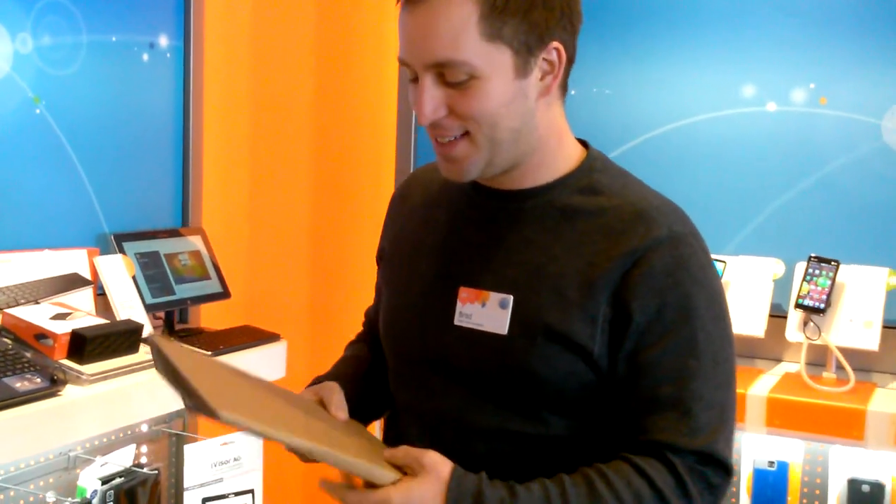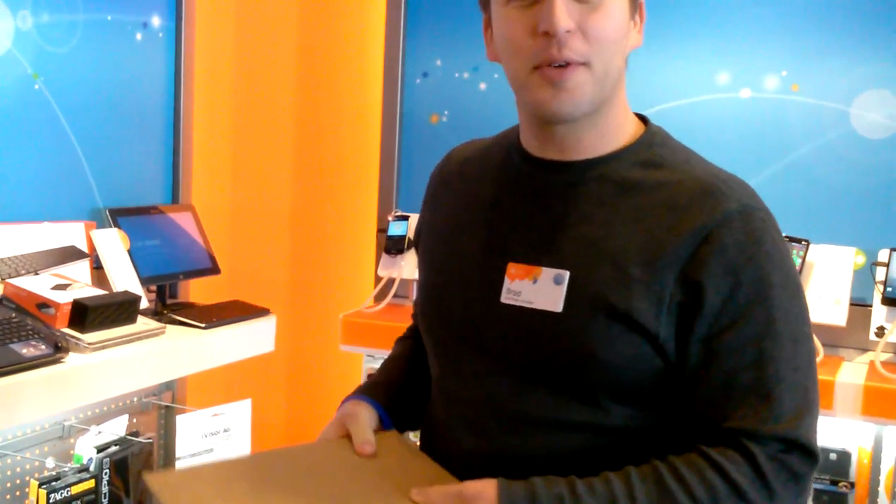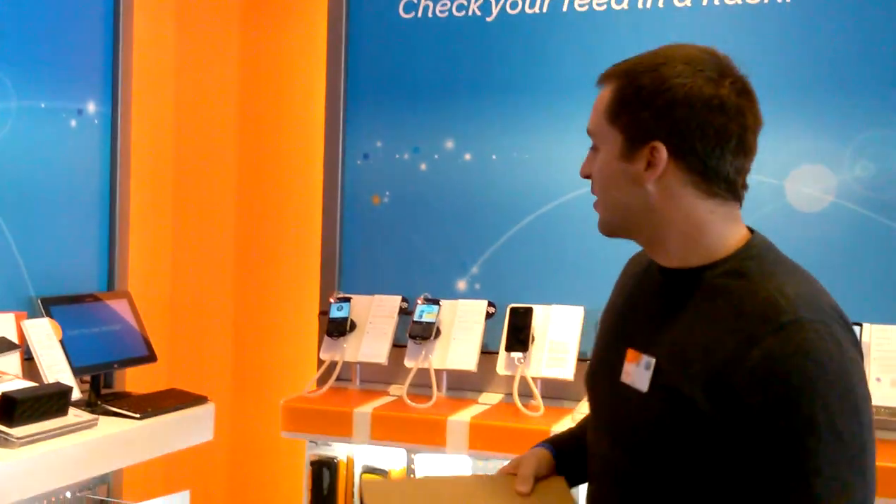This is a brand new iPad tablet and it's fantastic. It's made out of cardboard and it's a wonderful new device that I can use, but I'm having a little trouble powering it on. I really wonder if AT&T sells something that's a little bit better than this cardboard iPad tab. Let me look.